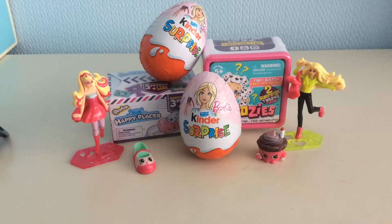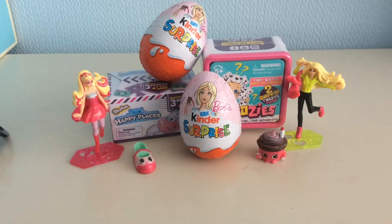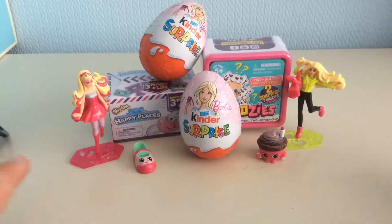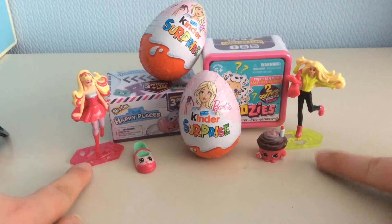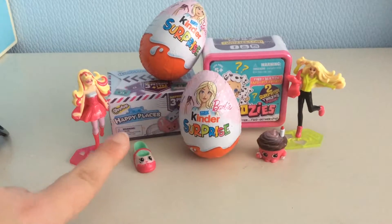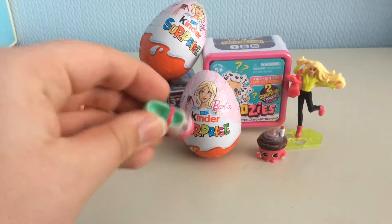Hey guys, it's Bubbles and today I'm going to do another little unboxing. I'm really sorry for not uploading for two weeks — a couple of my friends were asking where the videos are. I haven't had a chance to get anything so I'm going to open two things I have already opened before. They're Barbie Kinder Eggs. I've got something new by Moose Toys — well it's not new but it's new for the channel — called Twosies, and I have some Shopkins Happy Places that are a little bit different to the original Shopkins.